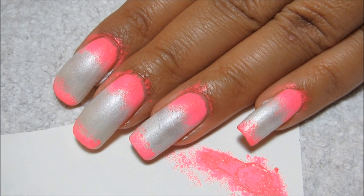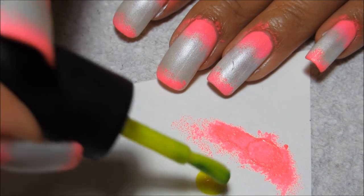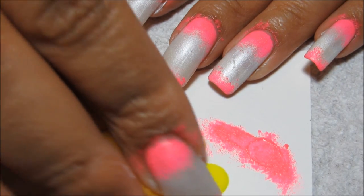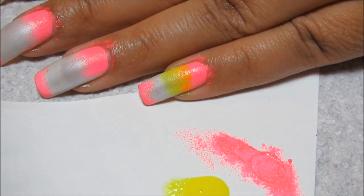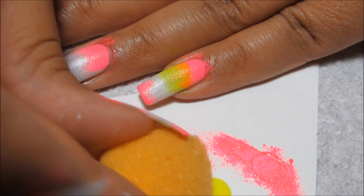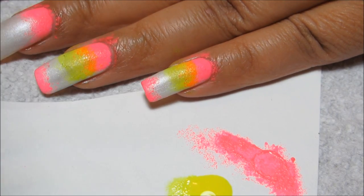I've now done both my left and right hand with the pink. The next step is to put out some of the yellow. The yellow is going to be most intense in the middle of my finger, blending with the pink to create an orange, and we'll eventually be blending with the blue to create a green. So I'm just going to apply it mostly in the middle of the nail, blending a little down into that pink so that it creates an orange, and fading out, still leaving a little bit of white open for the blue. Where the blue blends with the yellow I'm going to get green, and then at the very tip, where the blue blends with the pink, I'm going to get a purple.